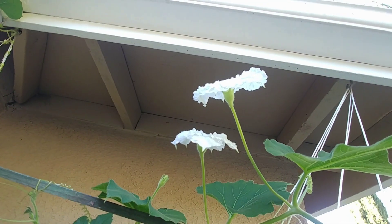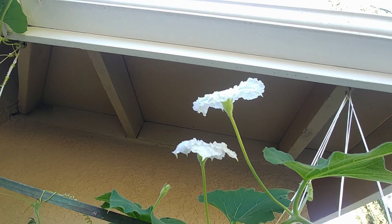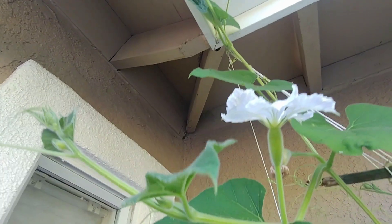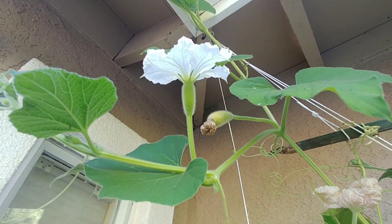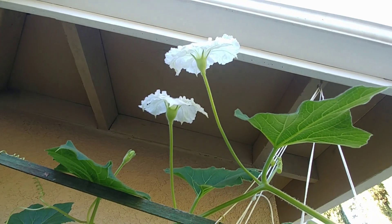If you look at these flowers, they are simple flowers — they don't have a long ovary in the back. Now if you look at the other one, you see almost like a bottle gourd below the flower — that is the ovary. So this is the female flower, and the one which doesn't have that ovary is the male flower.